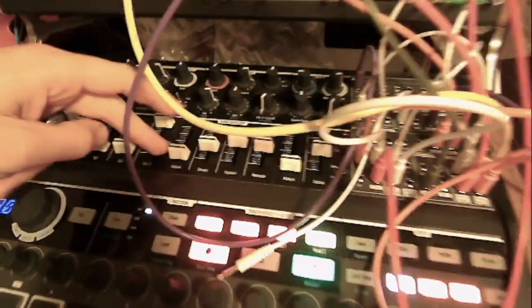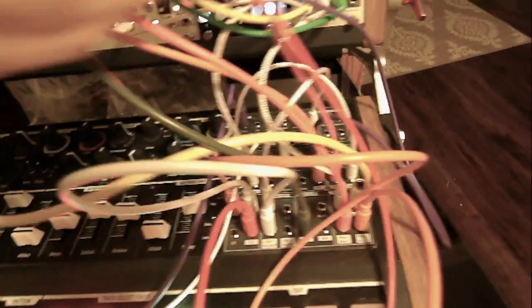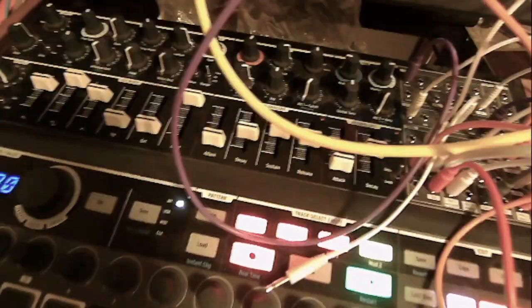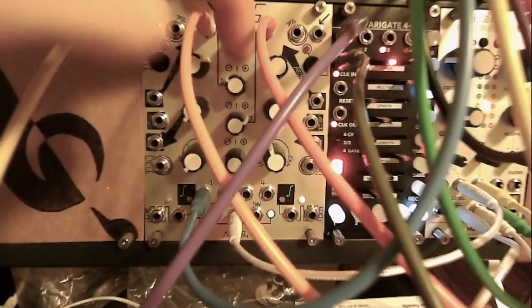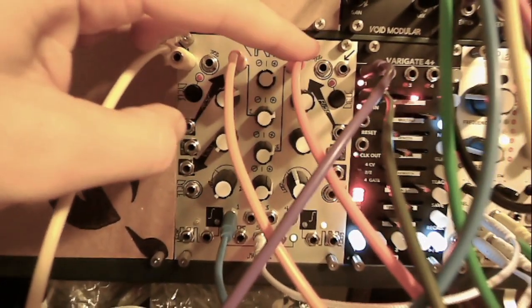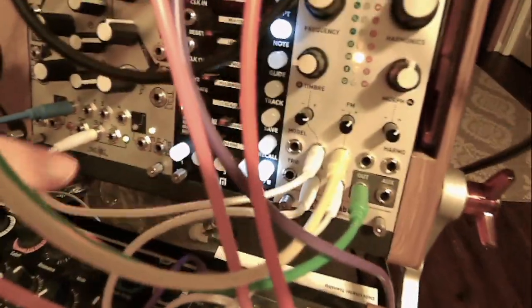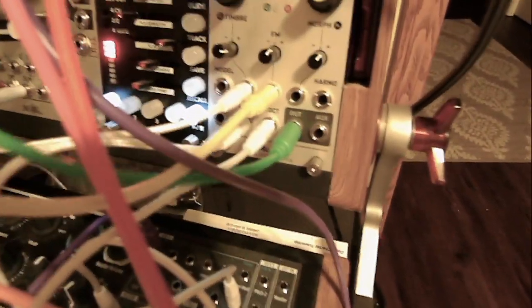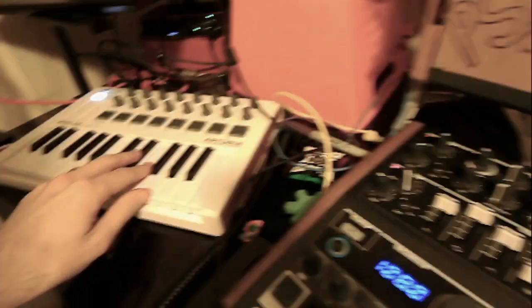And then the normal connection to the ADSR is controlling the level of Plaits. And the AD envelope, along with the velocity of my keyboard, are being mixed together in Plaits - in channel 2 for the AD envelope and channel 3 for the velocity - that are then controlling the timbre knob of Plaits here. Again, on one of those new firmware settings. All being sent out to my Hexagram, mixed together.